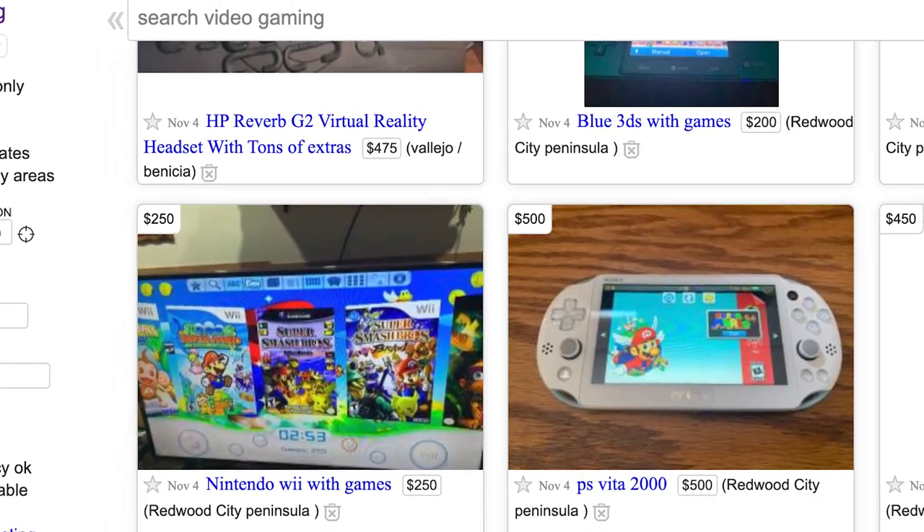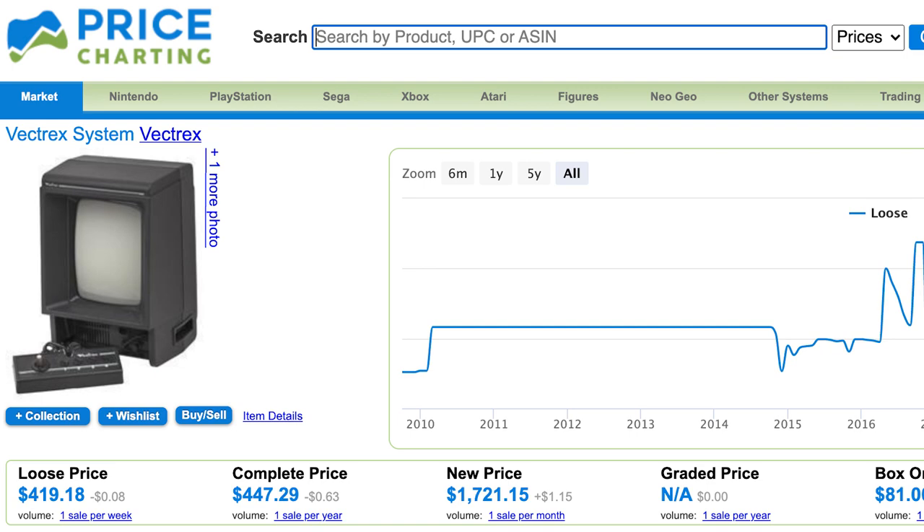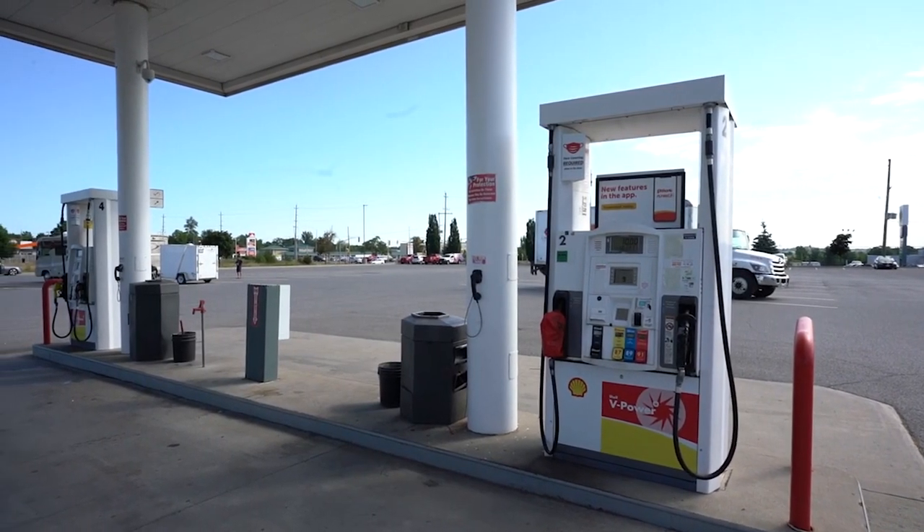Before we dig into the Vectrex itself, let's talk about the backstory on how I got my hands on this system. I originally saw a guy post on Craigslist — yes, it was that long ago, back when Craigslist was a thing — that he was selling a Vectrex and 13 games for only $300, and that's a steal. However, he lived about three hours away from me, so I had to convince him to meet me halfway, about an hour and a half away. I met him at a gas station, which was kind of sketchy, but so was using Craigslist back then. We ended up meeting and I picked this up, and wow, was I amazed when I got it home.